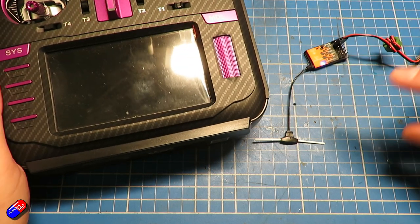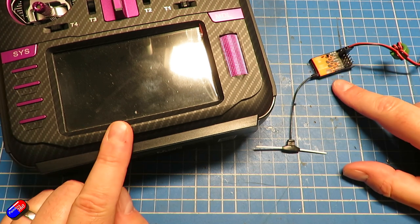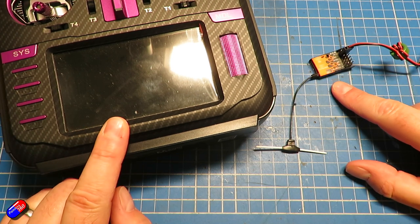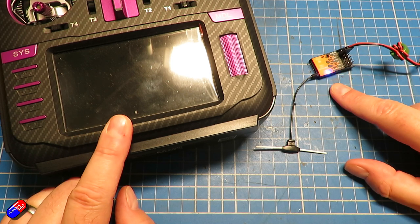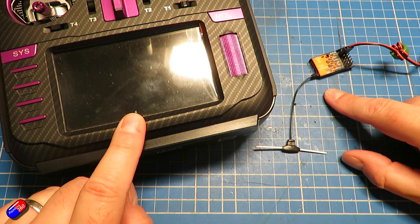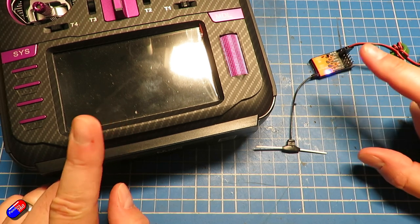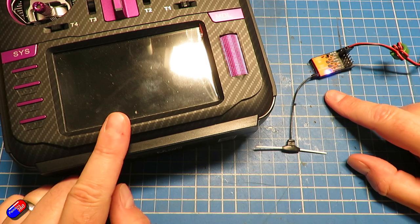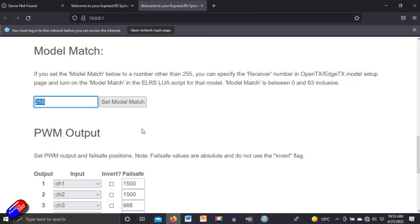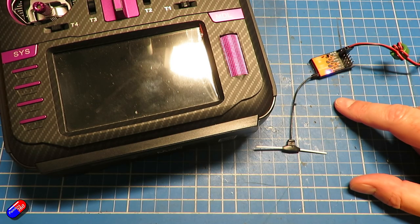So those are the four things to check if you're struggling to bind an Express LRS receiver: make sure it's on the same frequency; make sure it has the same binding phrase, or that both sides have no binding phrase; make sure the major version of Express LRS is the same on both ends — both on 2.x or both on 1.x; and make sure model match is either set up correctly or set to 255 to rule it out. Hopefully that means you can bind your receivers and off you go.